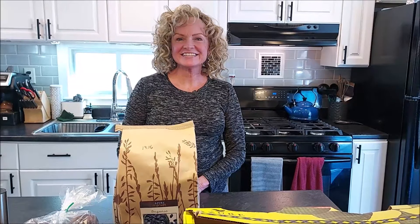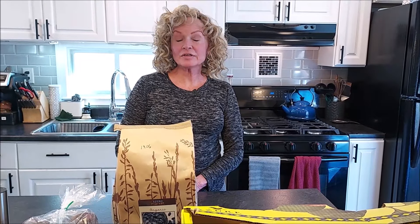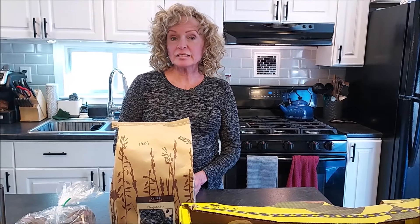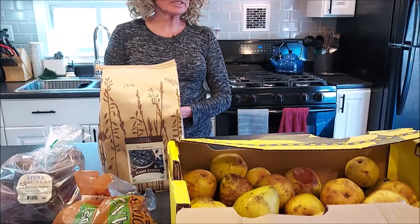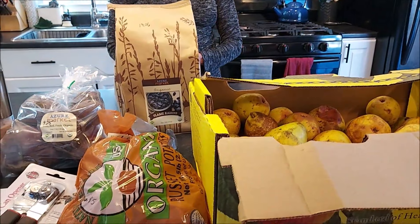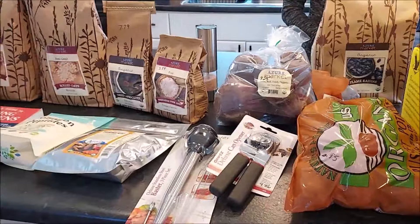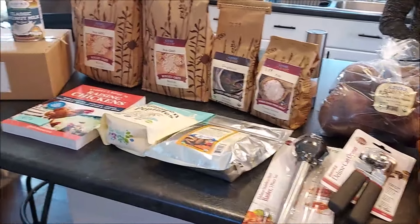Hi everyone, this is Brenda and Tim from Mainely Hybrid Homesteading. Hope everybody's doing well out there today. Today we have one of our largest hauls from Azure Standard. We've been adding some kitchen utensils, adding to our pantry, and also to our homesteading library.